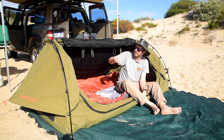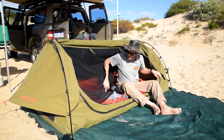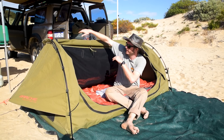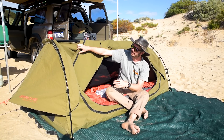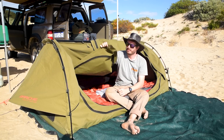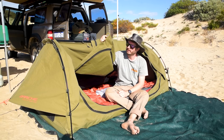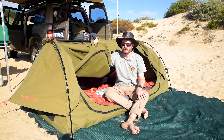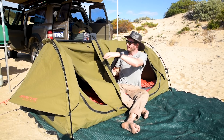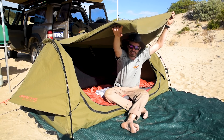One thing I forgot to mention about the side doors — if you're really keen, you can actually set these up like a little awning. It's got a little ring in the corner and you can buy an optional pole kit for $40. I'm not sure if that includes two or four poles, but if you want, you can set it up like a little awning.